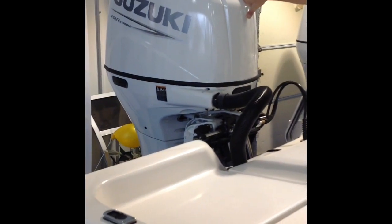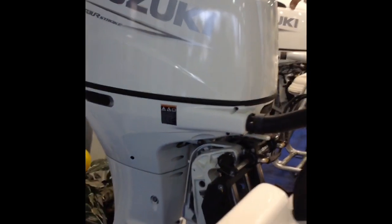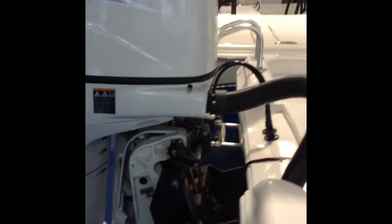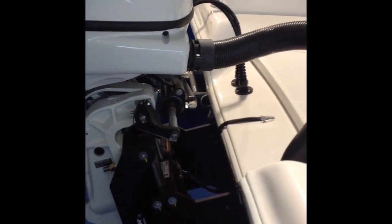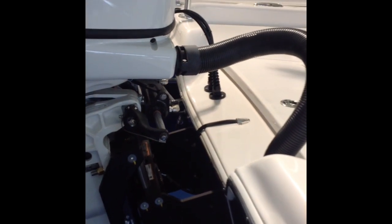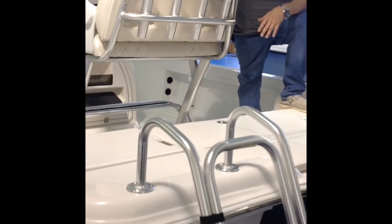Back here we power this boat with a 200 Suzuki. It's got a five-year standard Suzuki warranty with a three-blade stainless steel prop. It comes with a Sea Star hydraulic steering system and a Sea Star hydraulic jack plate which makes your motor go up and down in addition to the tilt and trim. You got an aluminum two-step ladder on the back. Also, you have four rod holders behind your leaning post, so plenty of rod storage on this boat.